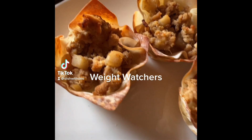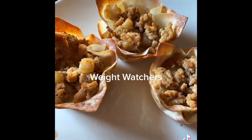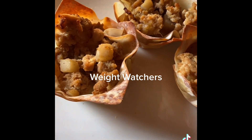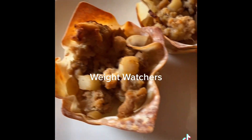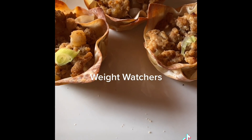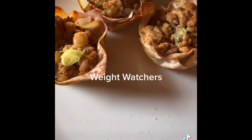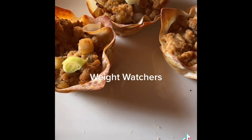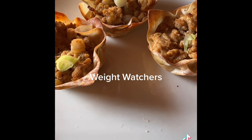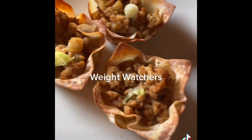Dinner tonight is these cute little Asian cups I made with wonton wrappers — I use two wrappers per wonton, so three of them are four points. I have zero-point turkey, water chestnuts, and green onion on top. There's brown rice on the bottom, so these are quite filling. On Purple and Blue, they're four points. On Green you'd have to count the turkey and rice, so I'm not sure, but I'm on Purple so four points it is.